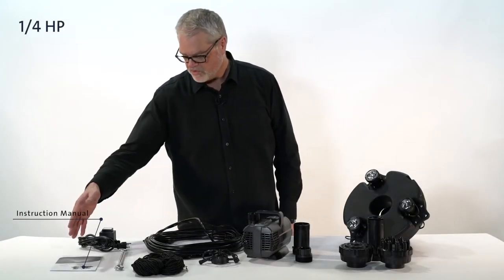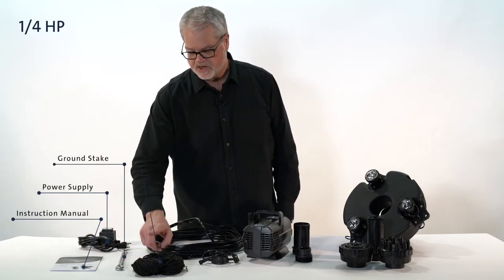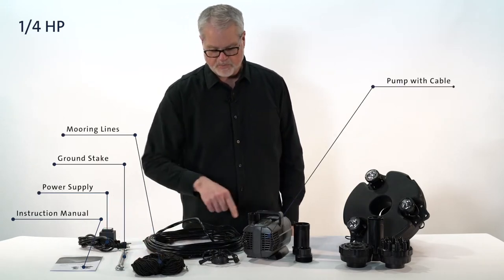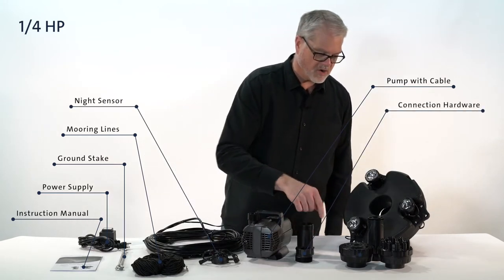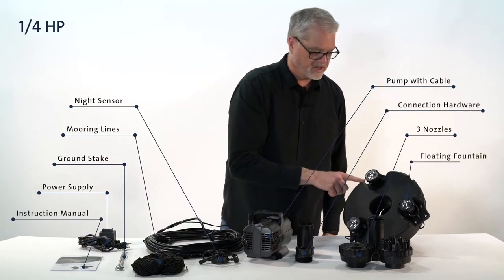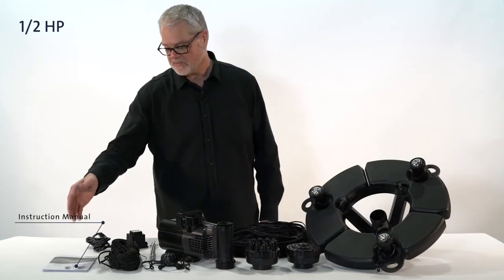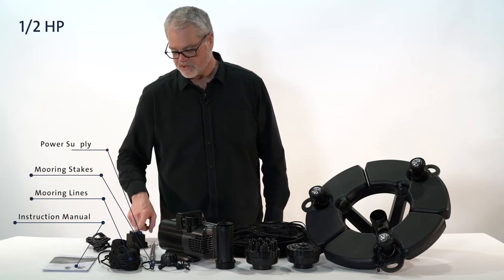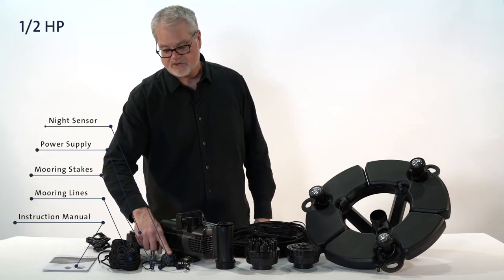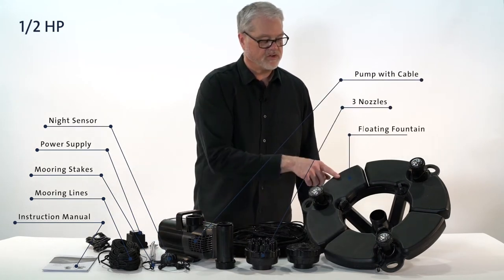Included in the box is the manual, power supply for the lights, ground stake, mooring lines, mooring stakes, pump with cable, night sensor, connection hardware, three nozzles, and the floating fountain.